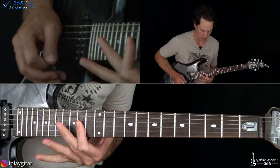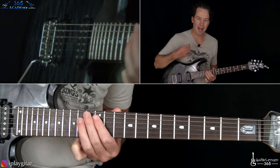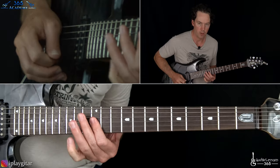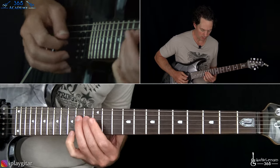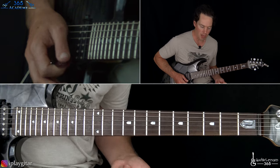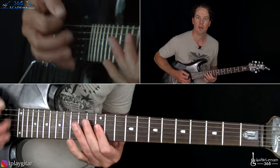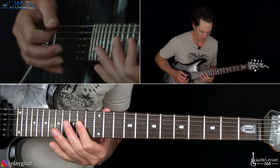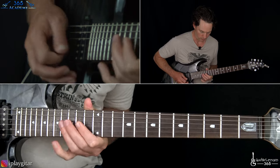Keep going — then the same thing two frets lower. Last time, right before we start heading into the main riff, we have this: just kind of repeating the 14th fret on the D to the 12th fret double stops. So we have this all together.